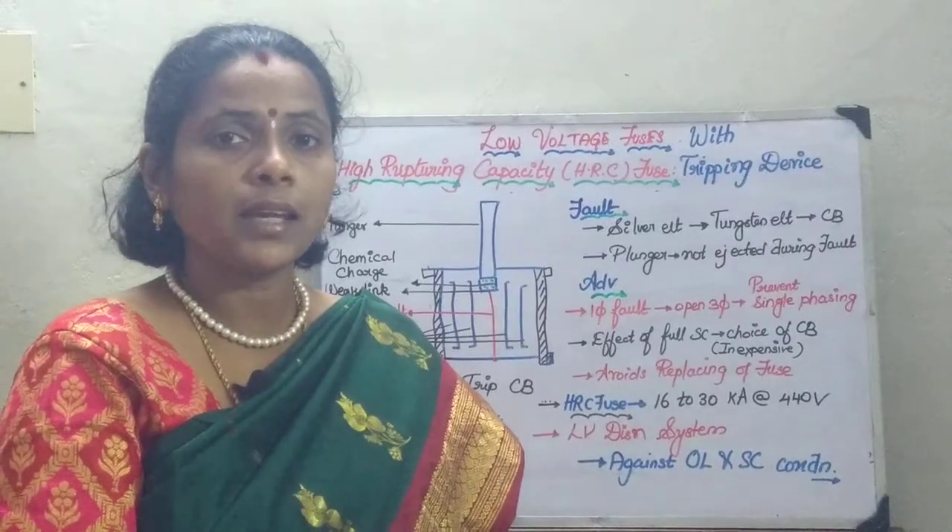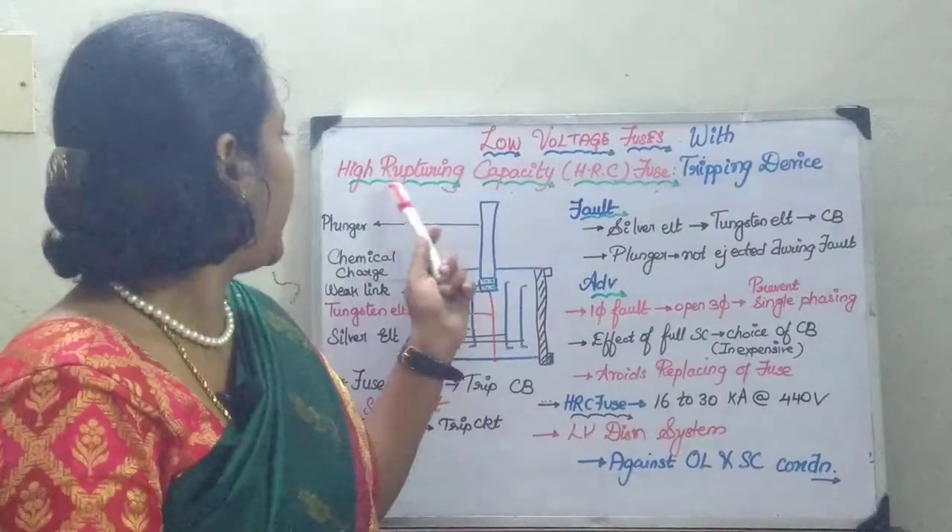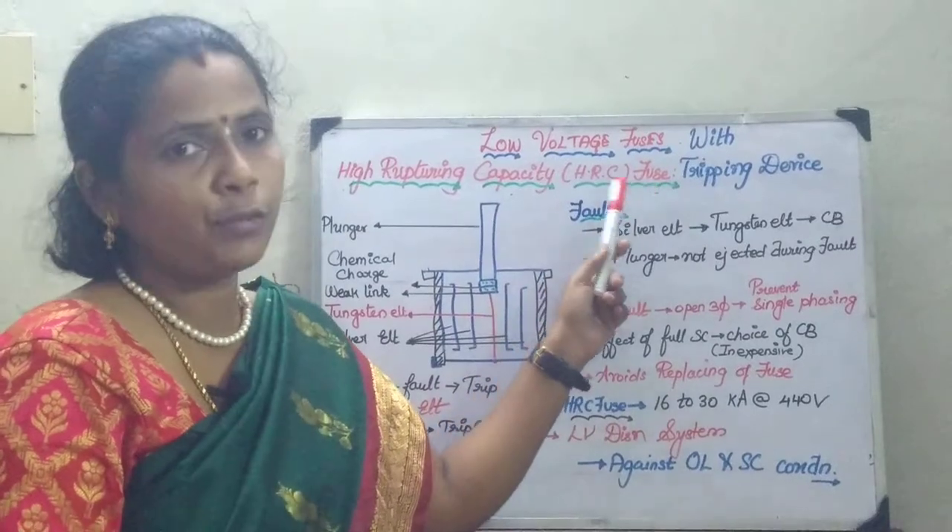In the last session, we have seen about the high rupturing capacity fuse.